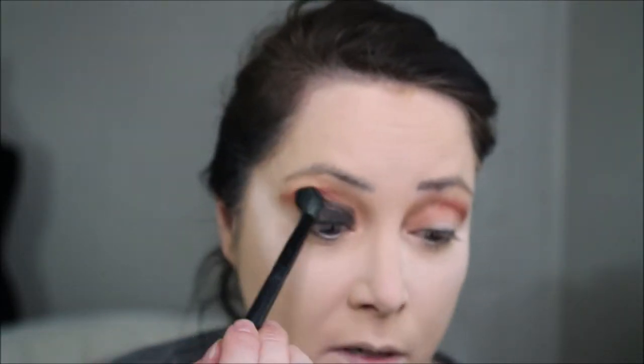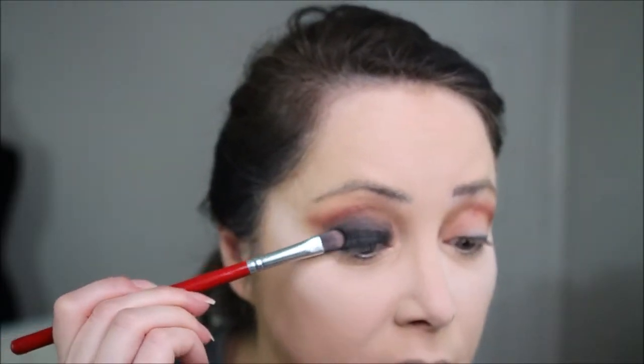I'm going to take a fluffy brush and just blend for a moment, then go back in with the Enigma. Next I'm going to take the color Unseen again to touch up and blend out where we softened the black. I'm also going to take a Morphe M562 brush with Unseen and put that on the lower lash line.